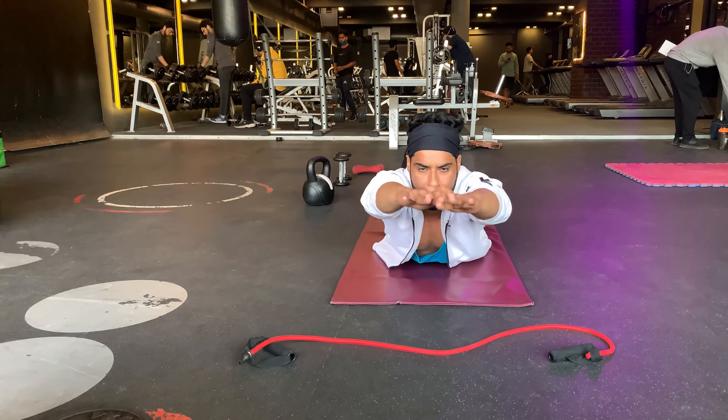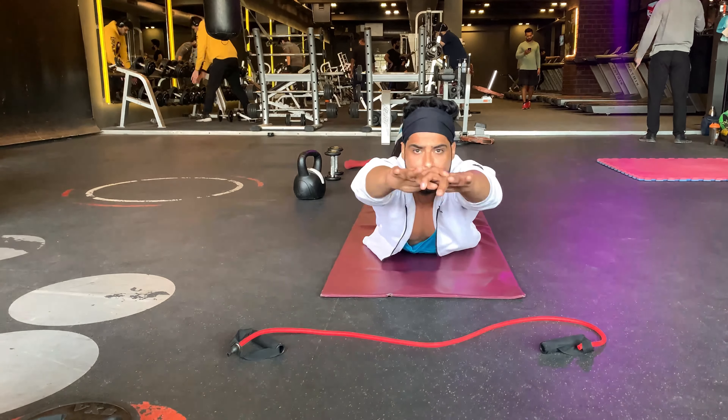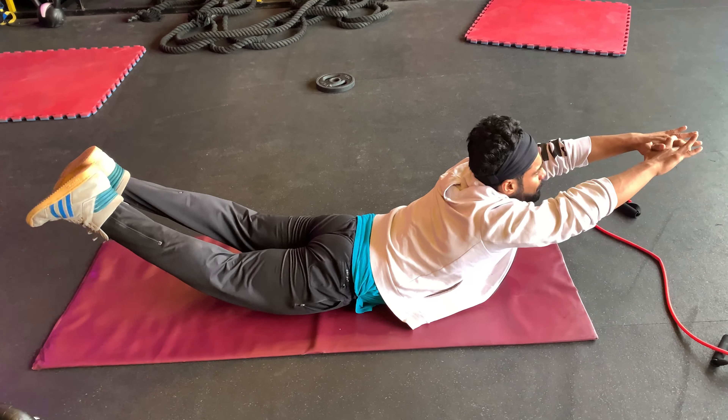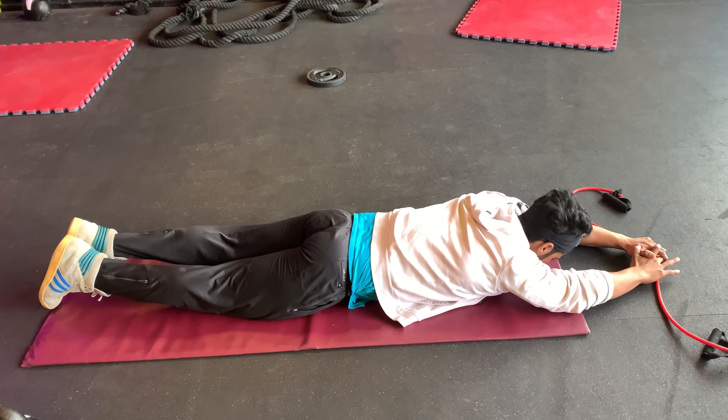The fifth exercise is superman, also for 45 seconds. Superman plays an important role in spinal stability and preventing unwanted movement in the lower back. This is handy when your spine is under heavy load while squatting and lifting.